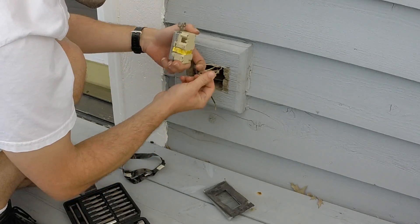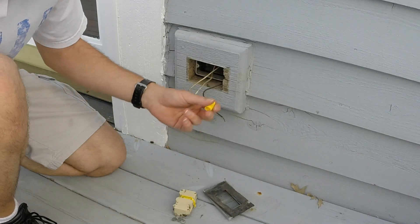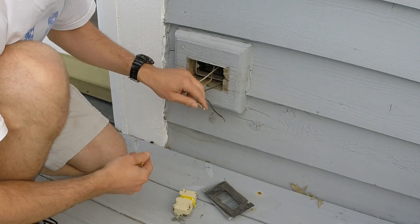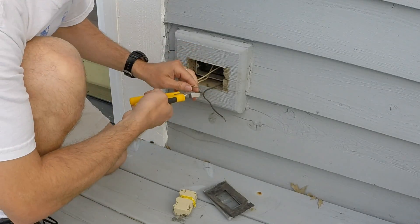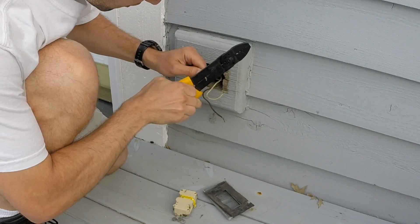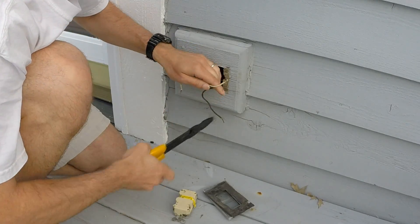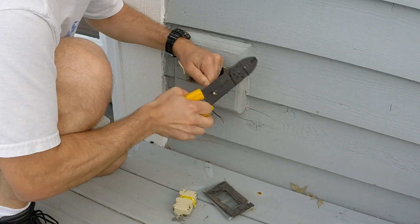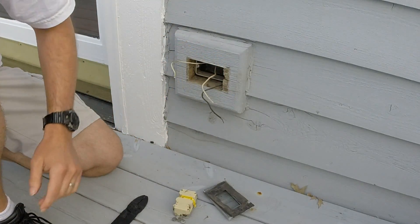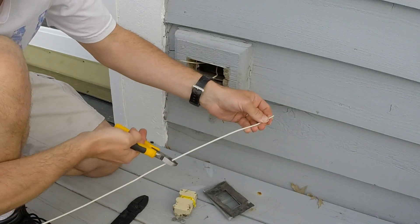This is kind of interesting — it looks like someone decided to just strip the center of the wire. I've never seen this before. What we're going to do is chop this and then get another piece of wire and splice it on, because this is silly. I'm going to go ahead and chop it and use a little stripper to get a little bit more.